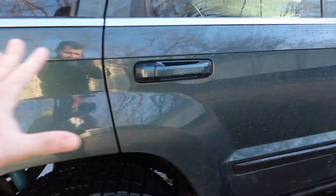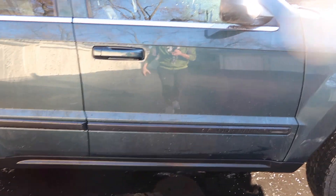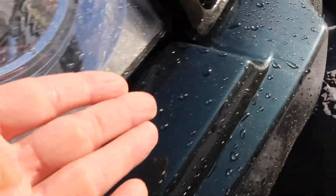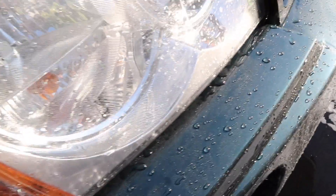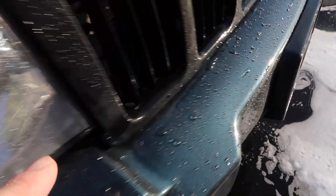Hopefully as you guys could see from the footage, the car is beading very well. It's not significantly different than it was before, but the water beads are definitely sitting on top and running off the paint. Especially on the panels aimed downward, it definitely falls off much easier.